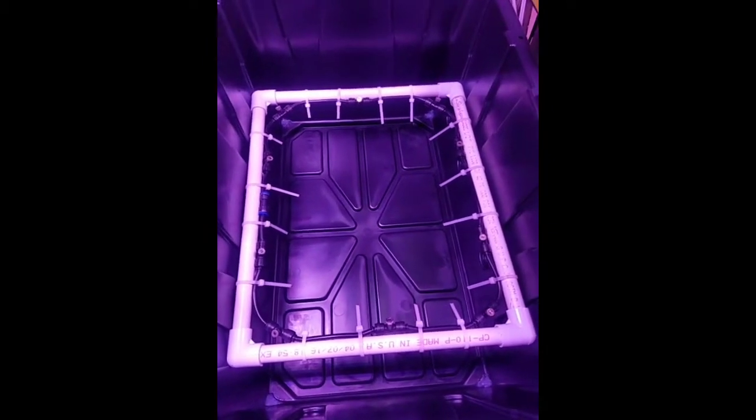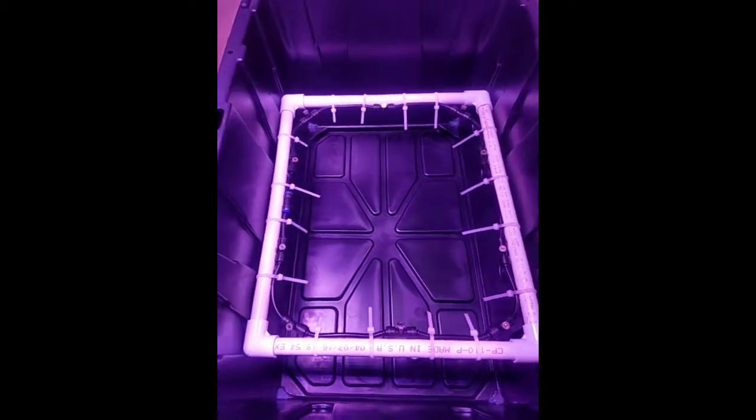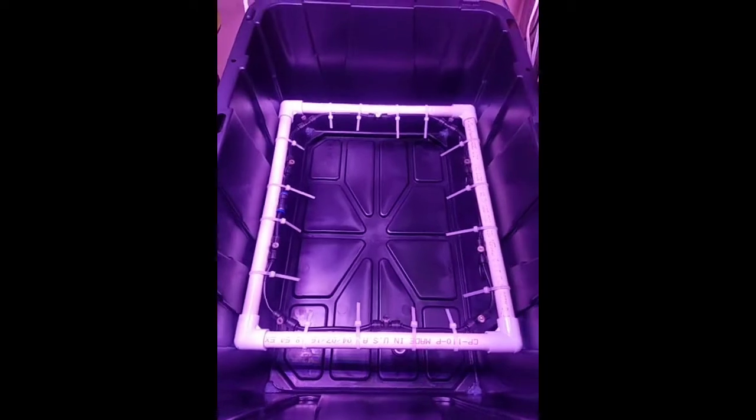Hey everyone, this is just a quick little video to show how the new aeroponic system works. This is one of the totes — I'm just cleaning up the system right now.